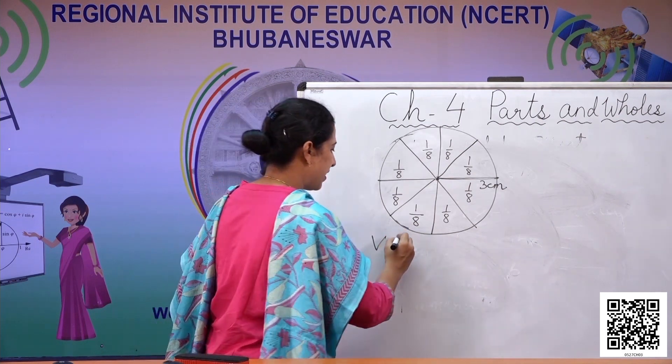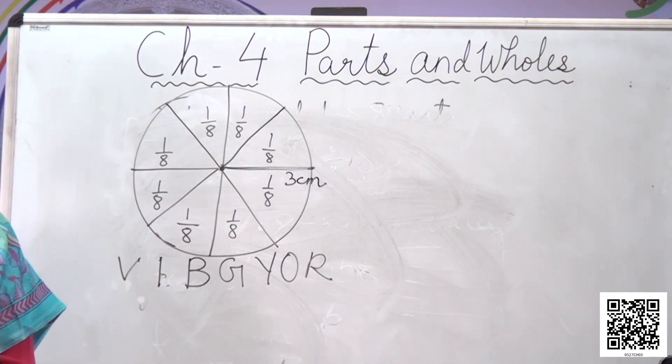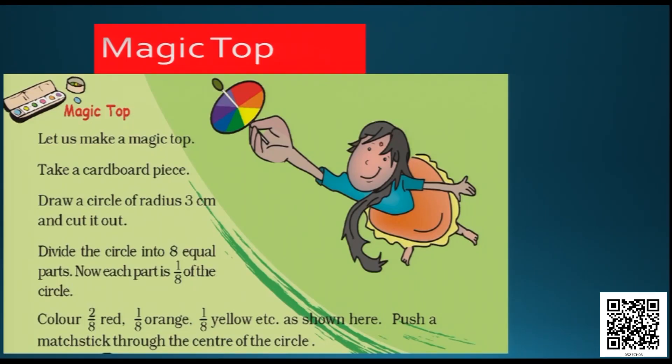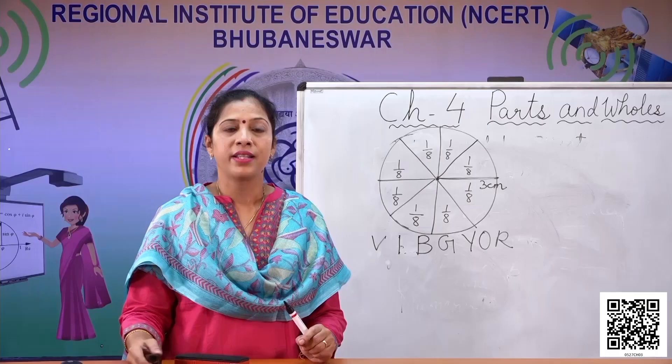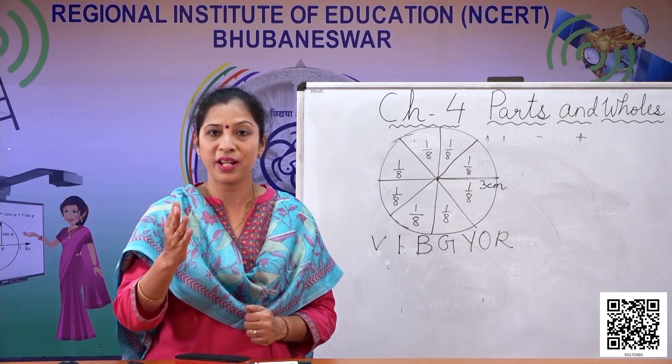Draw a circle with radius three centimeters, divide into eight equal parts, and take all the colors of the rainbow: V I B G Y O R — these are the seven colors of the rainbow. Now start coloring: color two eighths of it in red, one eighth in orange, one eighth in yellow, and so on, using all the colors of the rainbow. Then push a matchstick through the middle. When you spin this magic top very fast, you won't be able to see any individual color — you will only see white color.